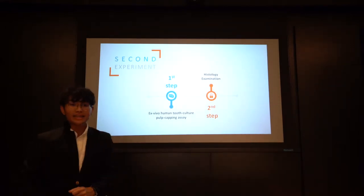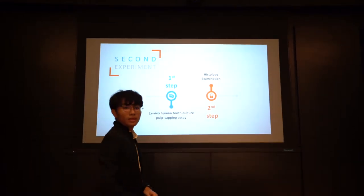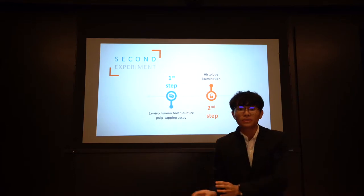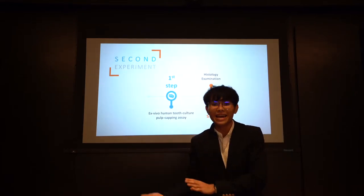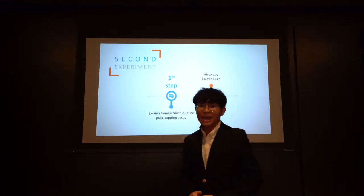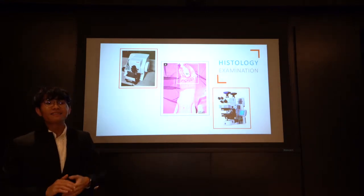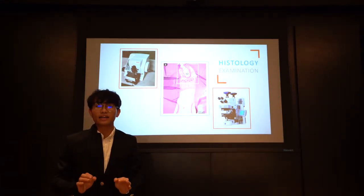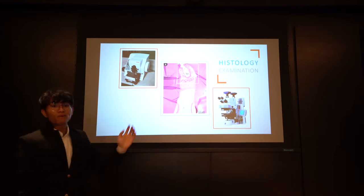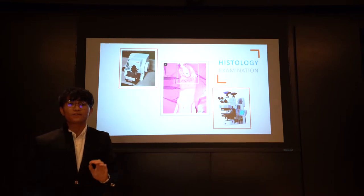The second experiment was an ex vivo human tooth culture pulp capping assay, divided into two steps. In the first step, teeth were divided into two groups: three teeth were applied with MTA, and the other group without MTA represented the negative group. In the second step, histology examination was performed. After four weeks in medium, the teeth were fixed and decalcified. Serial sectioning was performed using a microtome. One section was stained with H&E solution, and the other section was processed for Brown-Brenn bacteria staining.